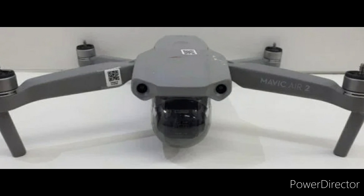Hello guys and welcome to another video. In this video we're going to be talking about the new leaked Mavic Air 2.